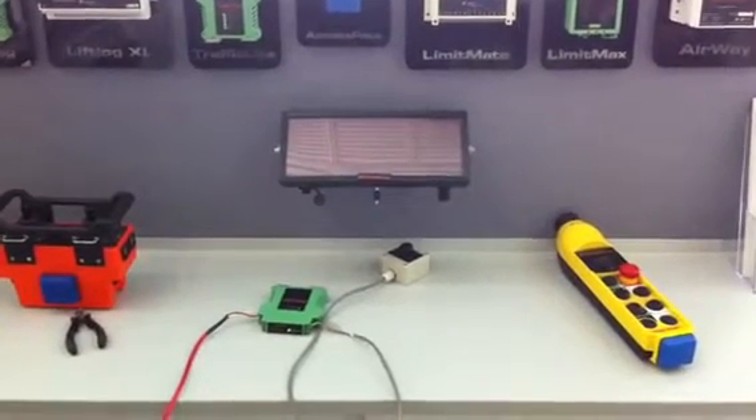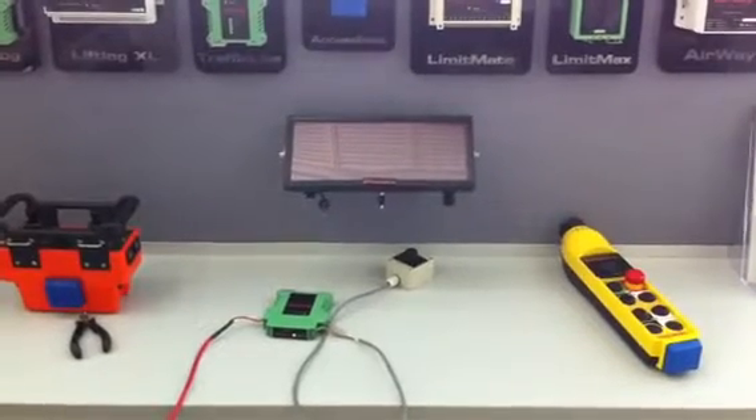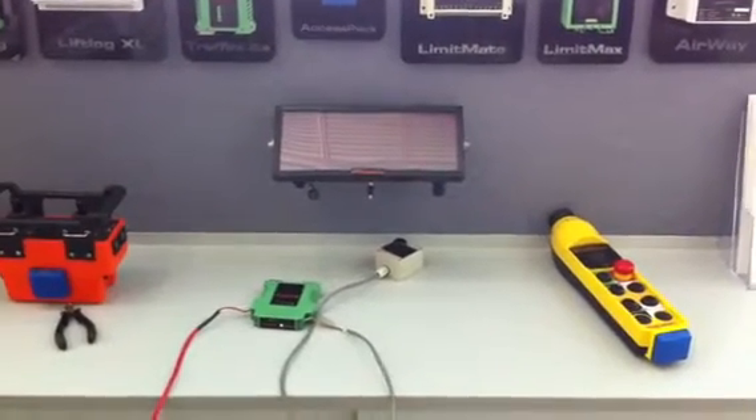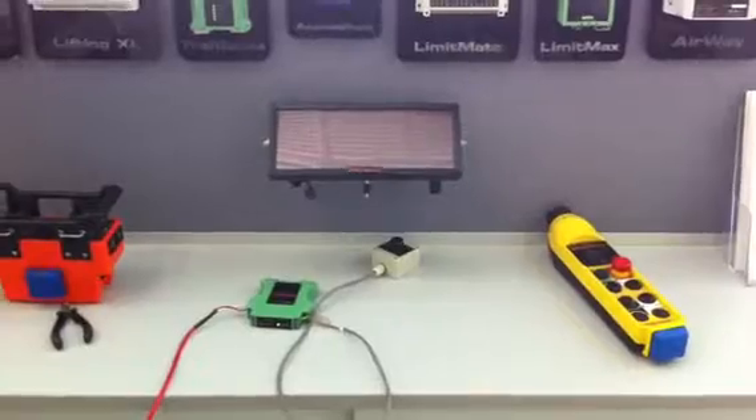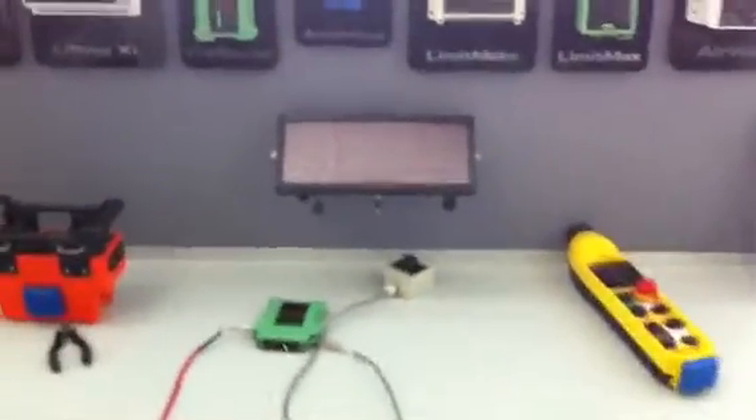I've got a lift log and a display set up here on the bench to demonstrate the behaviour of the wireless connection between the two. The lift log, as you can see, is powered up and has a load cell simulator connected to it, and the display is powered down.